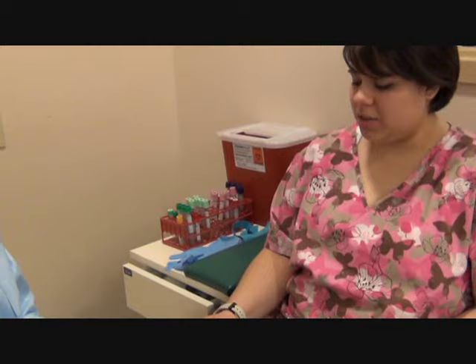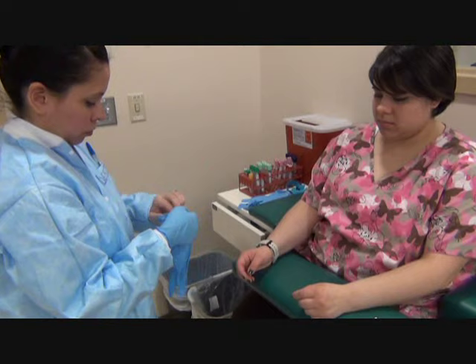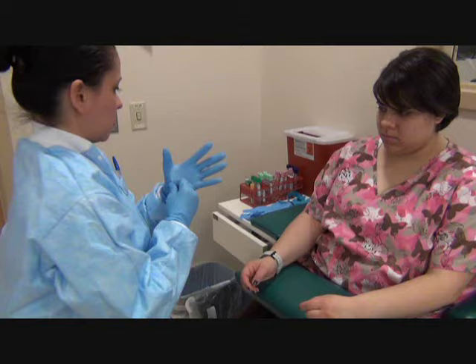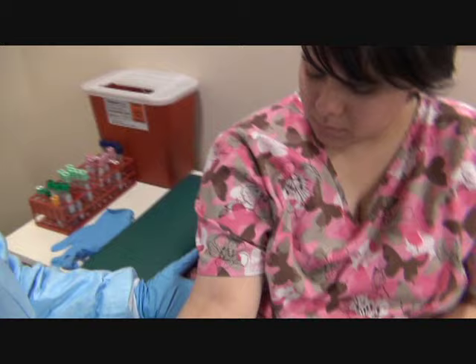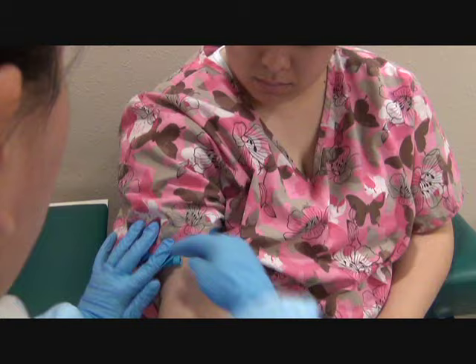Which arm do you prefer? Either one is fine. Let's take a look at this arm. You want to tie the tourniquet at least four inches above the site. Make a fist for me. She has a good vein — it's right in here, you just can't see it, so I'm going to pick a landmark.